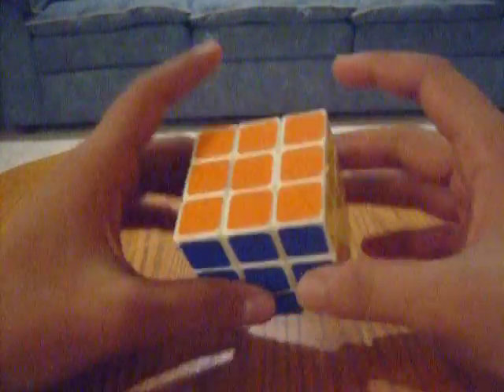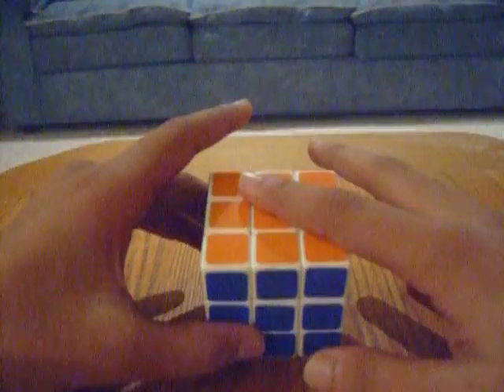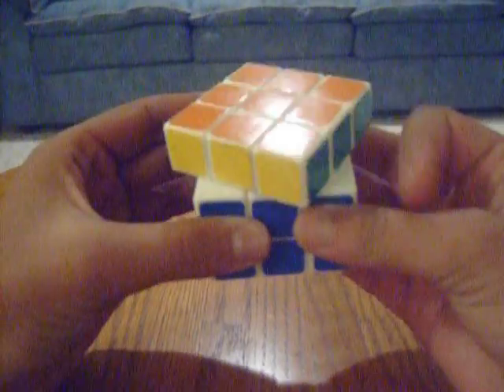First things first, before you learn how to solve the cube, you have to learn notation. This top face here is the up face. In notation, it will be denoted with a U.